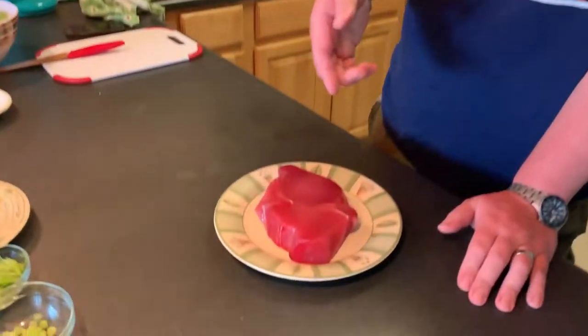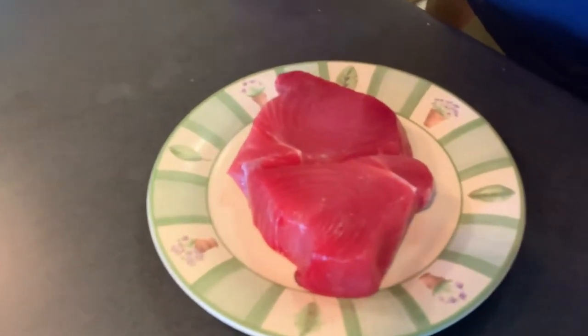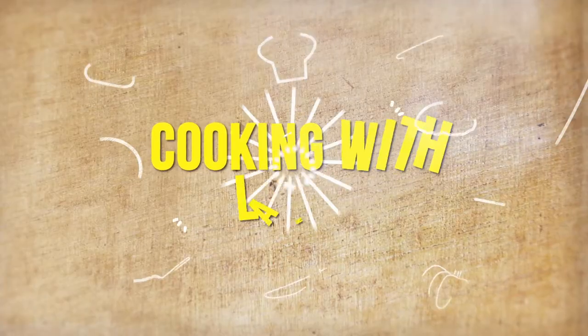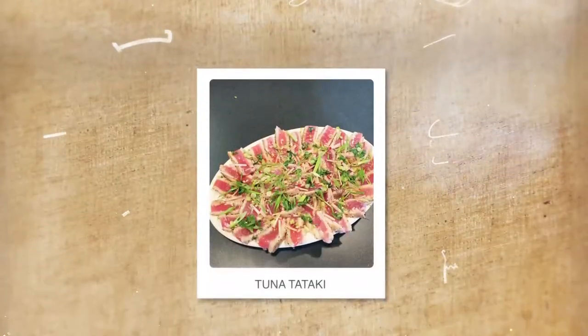What's up guys, Lang Whittaker here from Grind City Media. I'm still on vacation but I still got to cook, and it's lunchtime. I got some awesome elephant tuna, so what better way to eat this than basically raw — we're gonna make tuna tataki. It's gonna be easy, it's gonna be simple, you can make it, it's gonna taste so great. This is Cooking with Lang, let's do it.